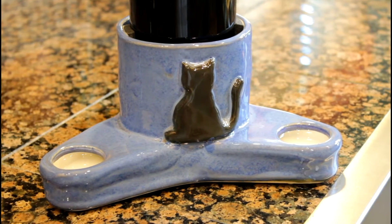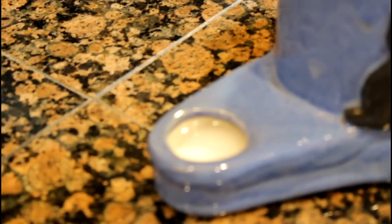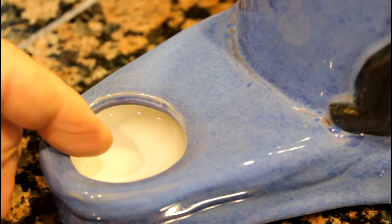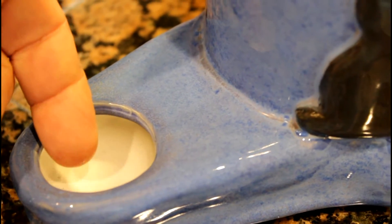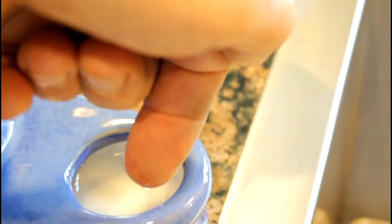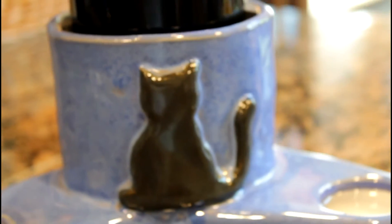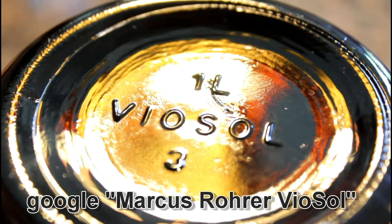Let's get a bit closer so you can see the details much better. You can see the water level. And it's a nice cat decor. Here's the bottom of the bottle — it's a one liter Vyosol bottle.